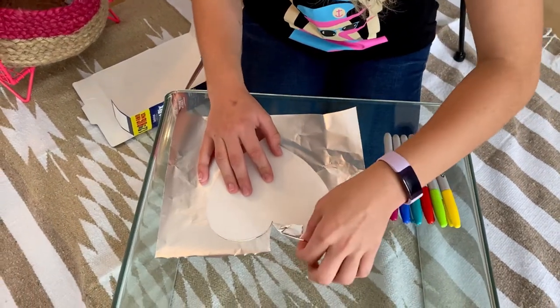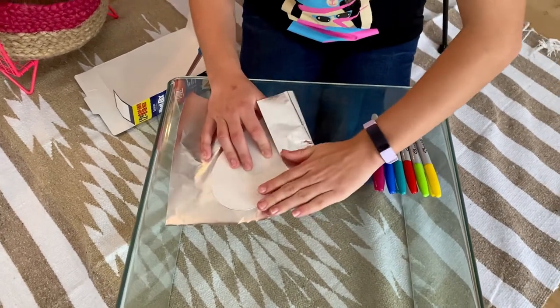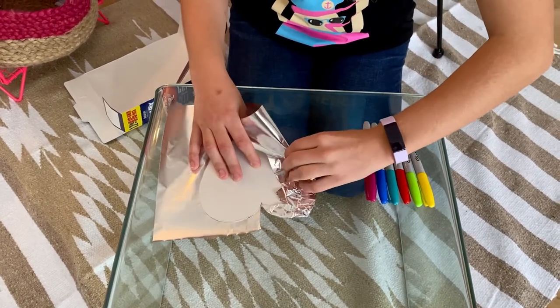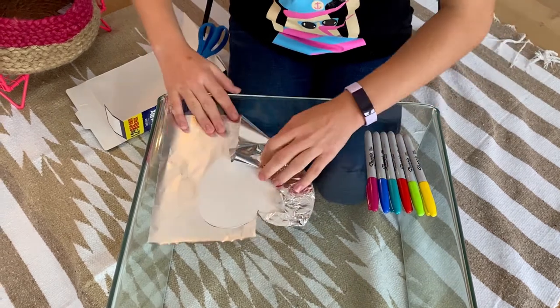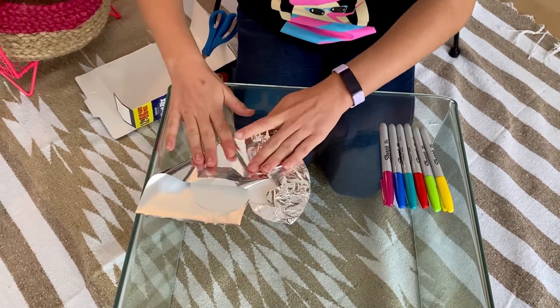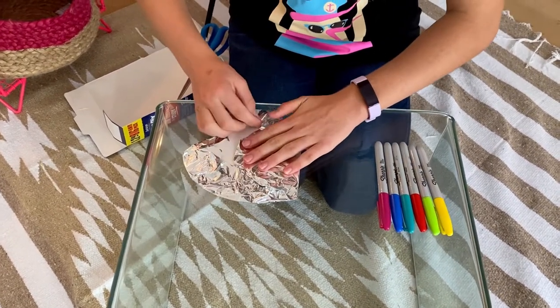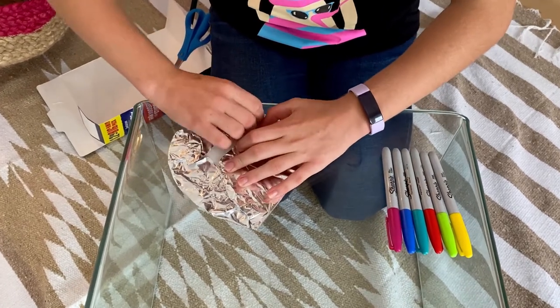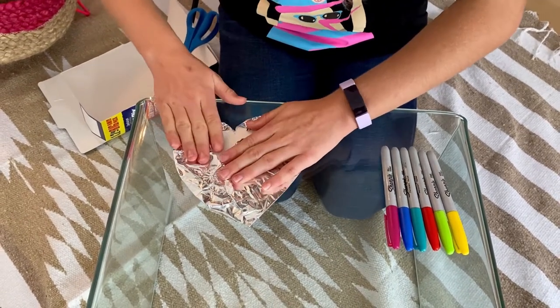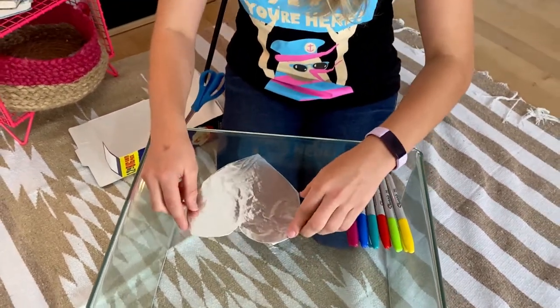I'm going to fold it over, over there, all the way, push it down, and then we're going to go on to the other side, over there, keep on going, nearly there, over until you get down here. Push down hard. And that looks cool already.